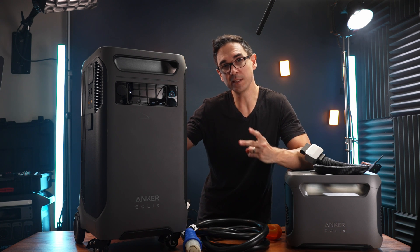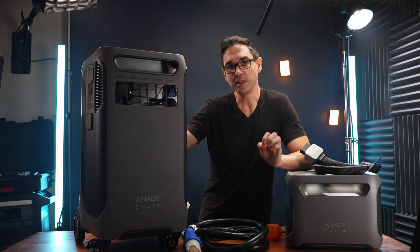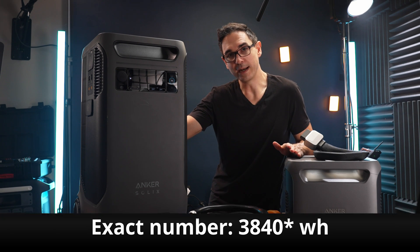The F3800 itself will give you 6,000 watts of output, but you can pair two of them together to get 12,000 watts of output. The capacity of the F3800 is 3,800 watt-hours, and every expansion battery will give you an additional 3,800 watt-hours.